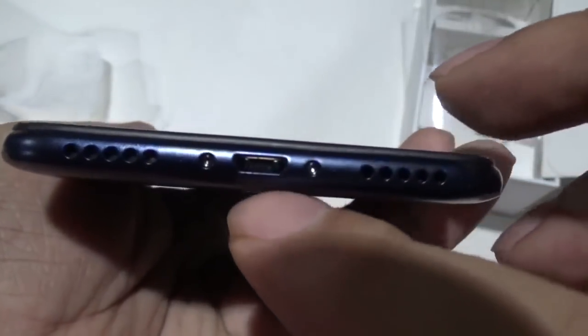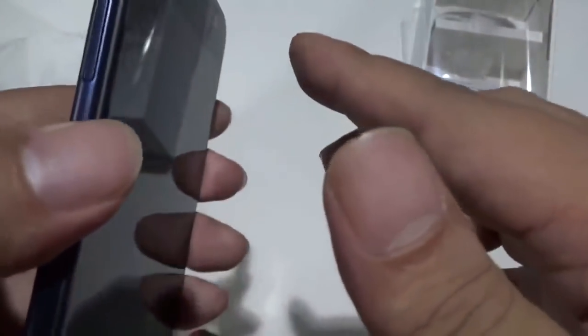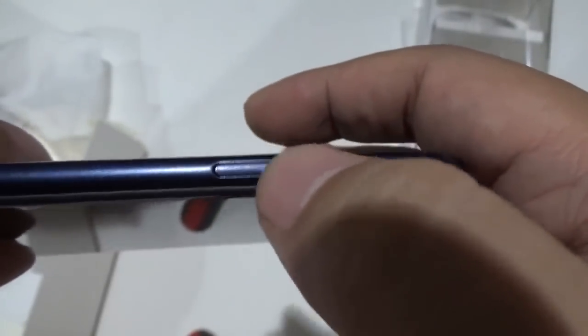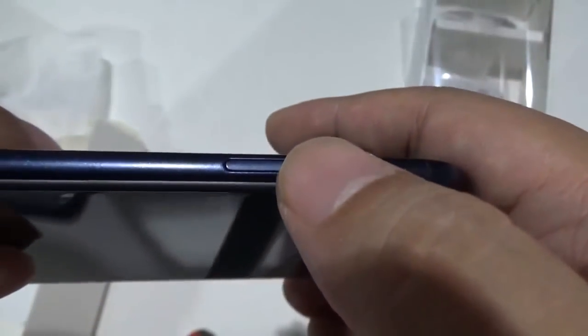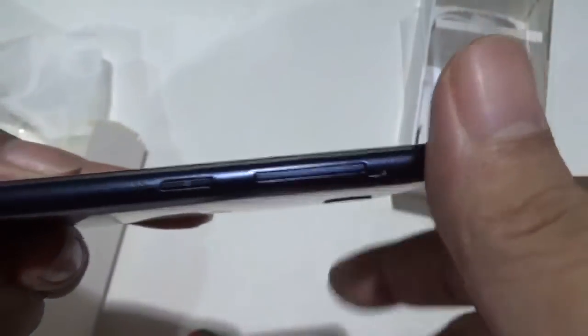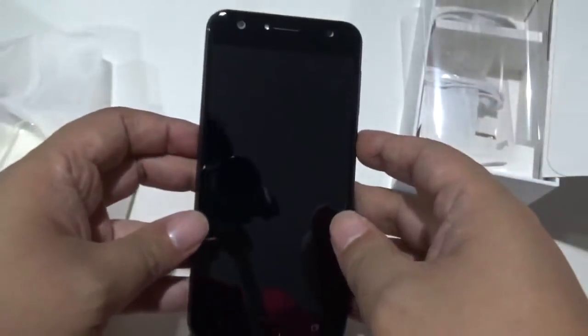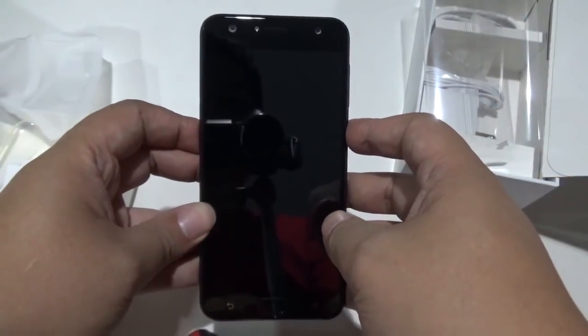The micro USB port is here at the bottom, and these are the speakers. The 3.5mm headphone jack is over here. The SIM ejector button is here along with the SIM silos and memory card slot. You also have the volume rocker and the power button. So let's power this Zenfone 4 Selfie up.